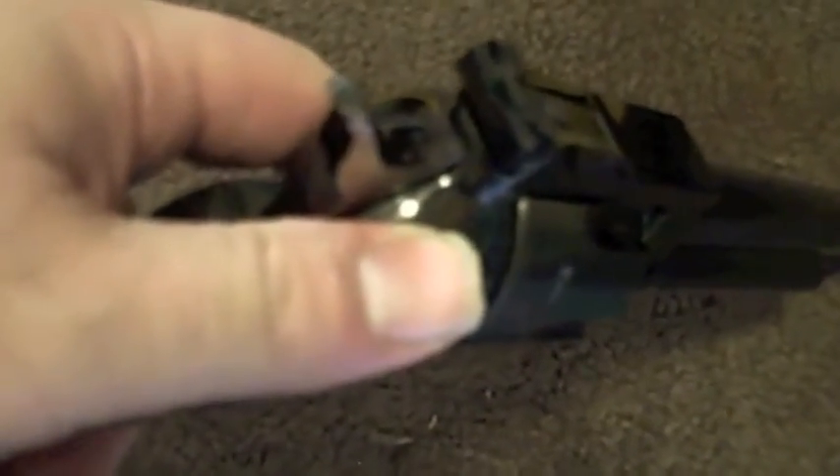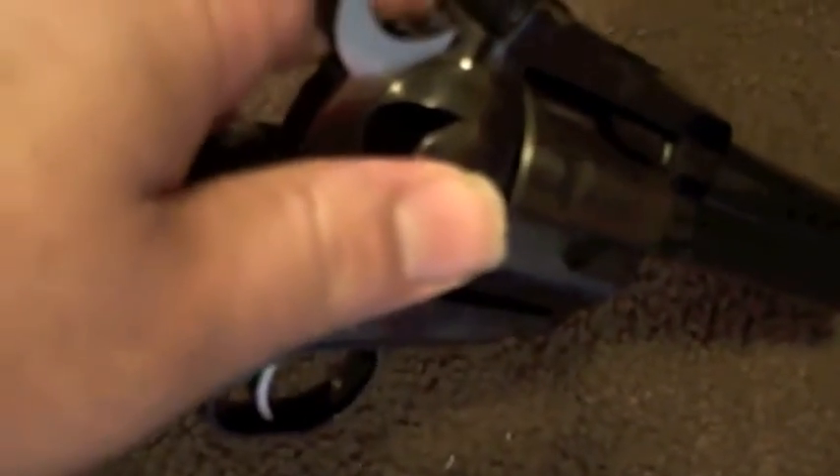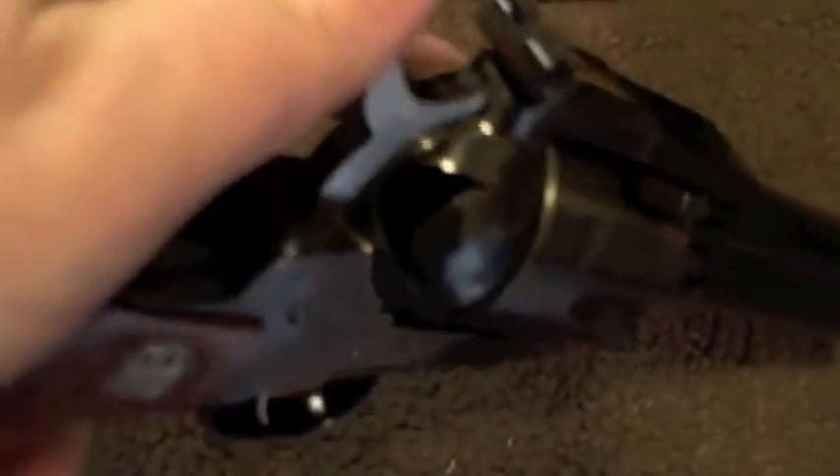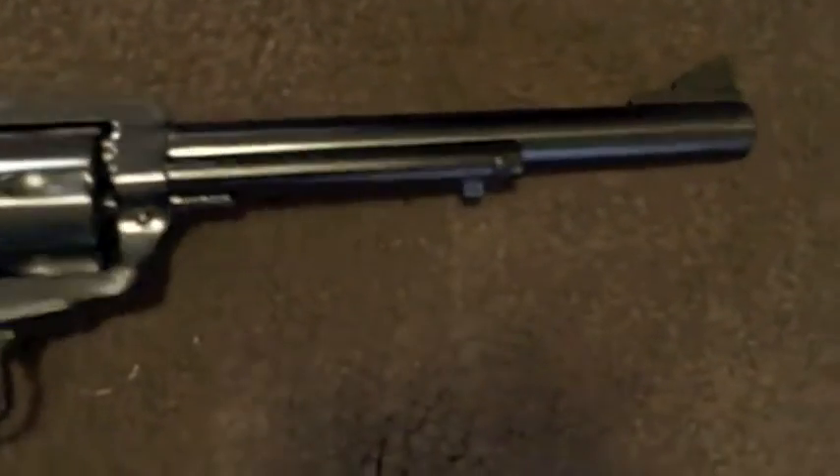What I'm trying to show you is the transfer bar mechanism that Ruger incorporates in their New Model Blackhawks. This is what makes it safe to carry six rounds, versus five — where you have to, with most Colt Single Action Armies, load one, skip one, load four, so the hammer is resting on an empty cylinder to prevent an accidental discharge.